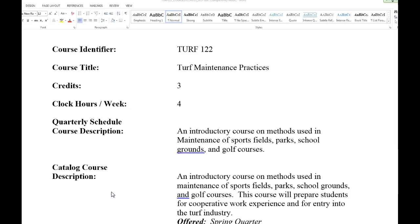This is the first recorded lecture for TURF 122 Maintenance Practices, spring 2017. I'm Dr. Gwen Stonkey, and this is the first time I've taught it because Jeff Blanc used to teach it — he taught it for 15 years.